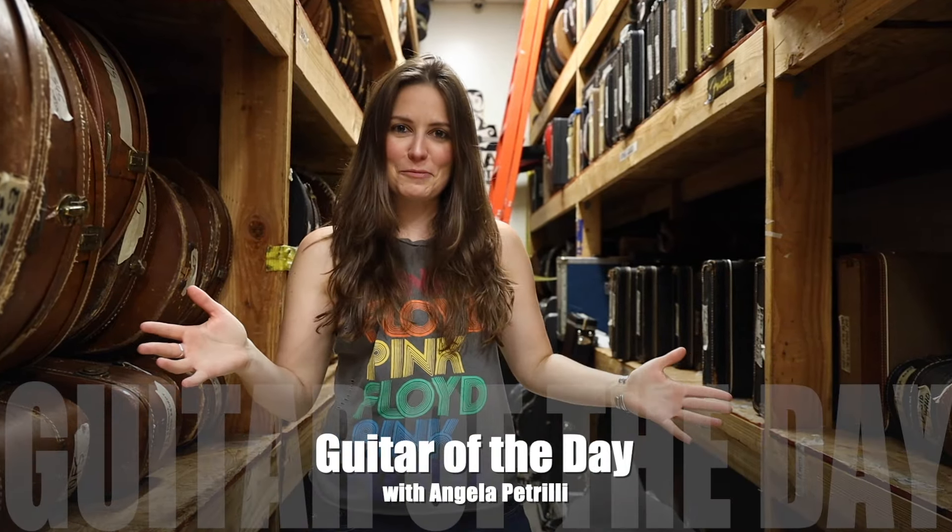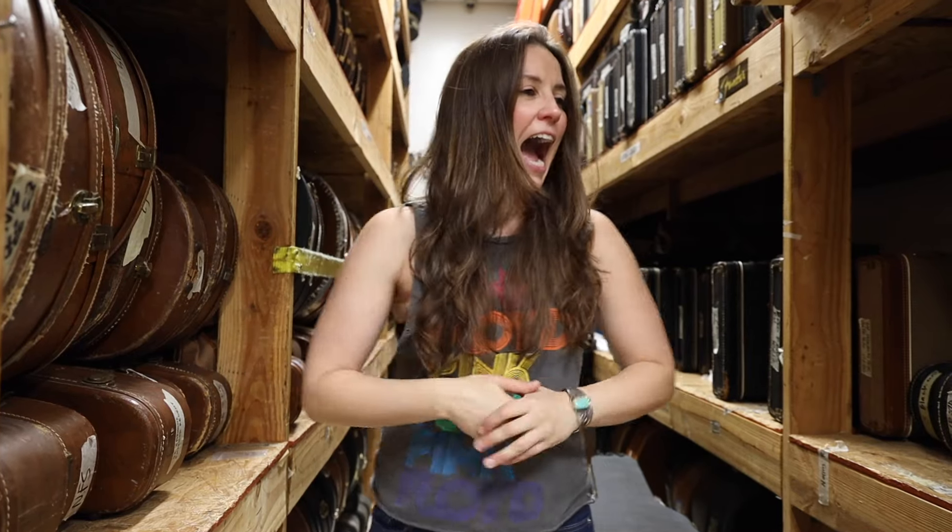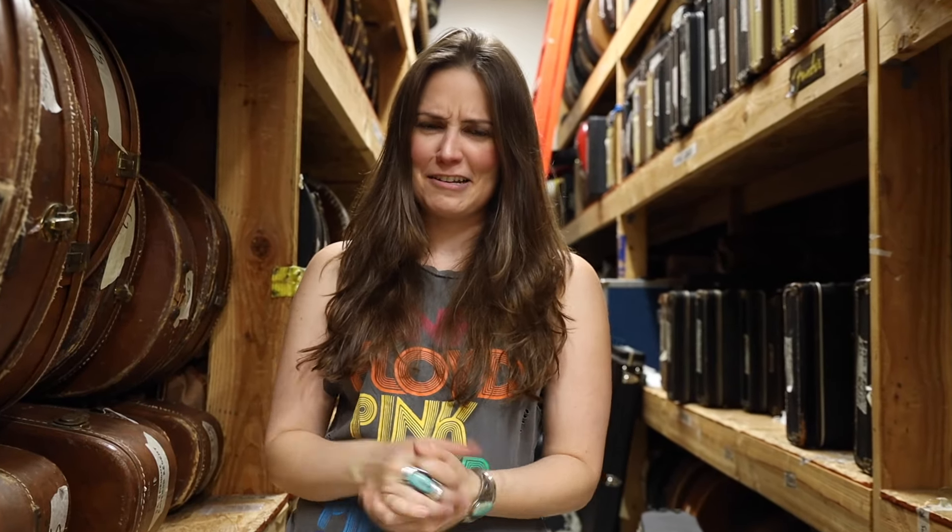Hey everybody, welcome back to another episode of Guitar of the Day. My name is Angela Petrilli. I'm always so honored to guest host Guitar of the Day — it's so great to be back. So I was walking around the shop and I saw this really interesting guitar and I asked Norm if I could do Guitar of the Day on this, and he was like, absolutely.